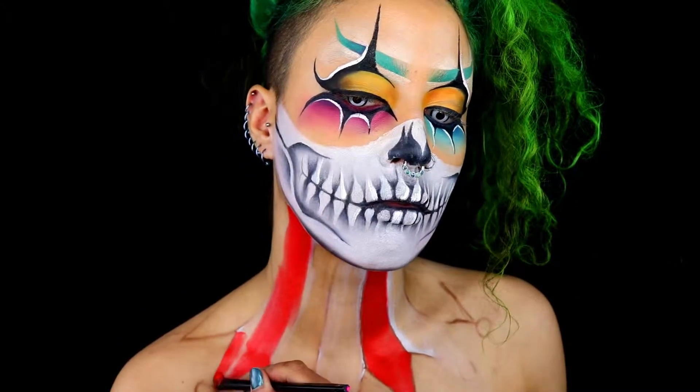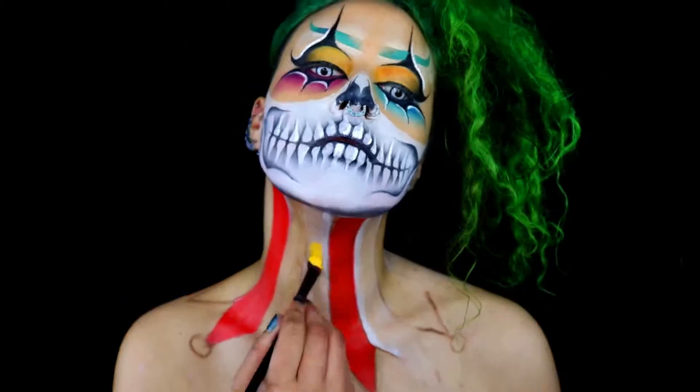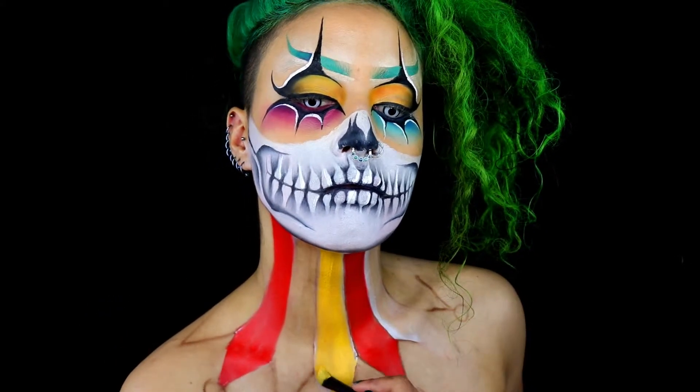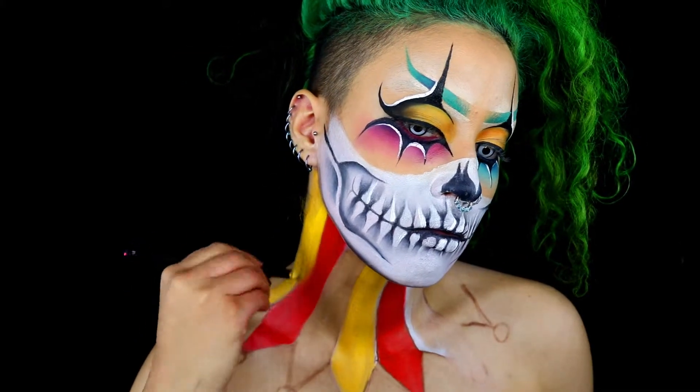Next I'll be taking the NYX SFX cream colors in yellow, red, and blue and applying them in that order on the neck. I just want to fill in each section evenly without adding any details just yet.